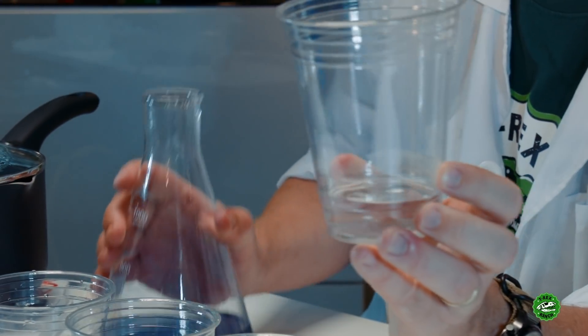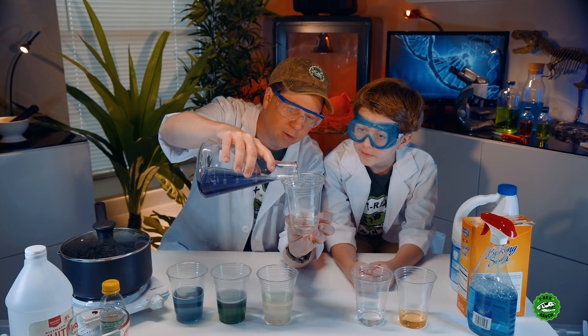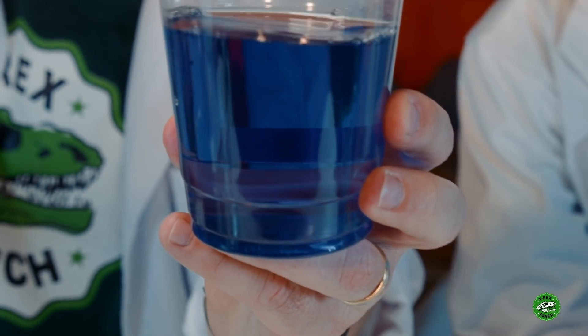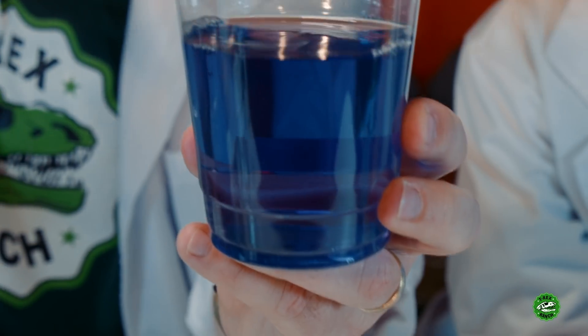Now we have just plain old water. Let's see what happens when we put this indicator in the water. It stayed the same color! No surprise there.